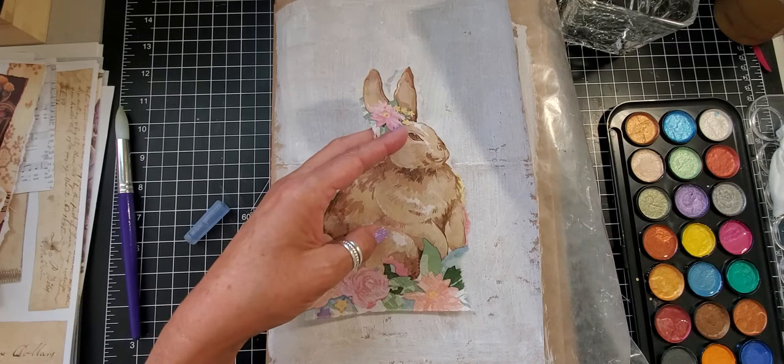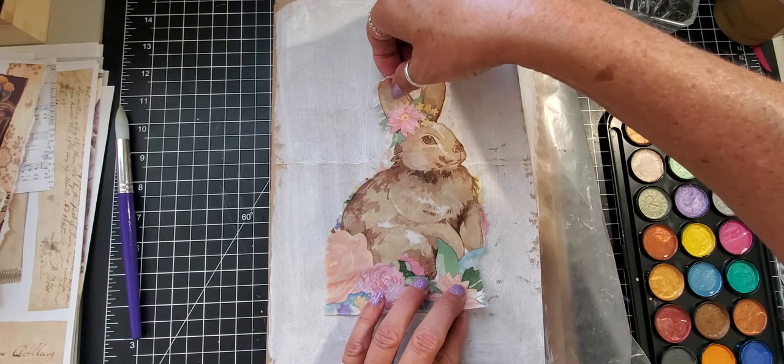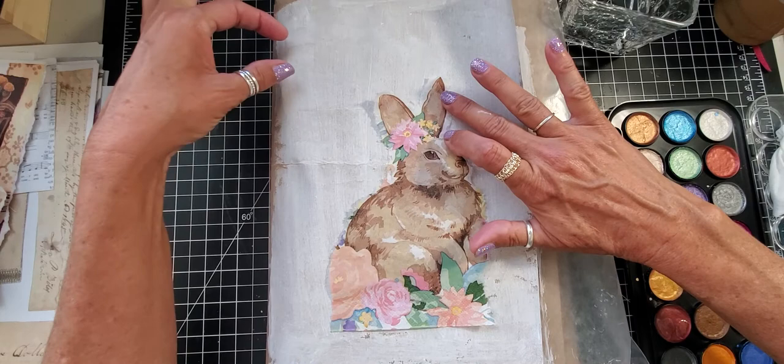So there's our bunny — he's gonna take up a good portion of our page. I'm just gonna kind of outline a little bit of where I want my flowers. I think I'm gonna put him a little off-center and then put a word up here.